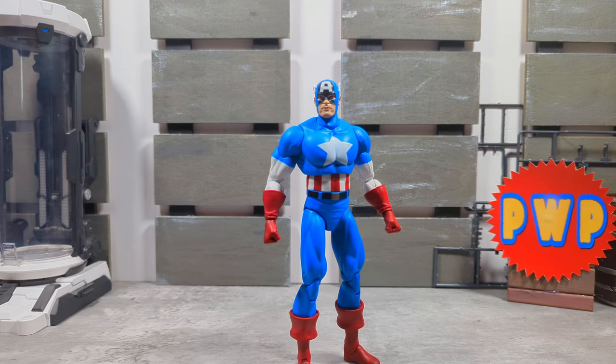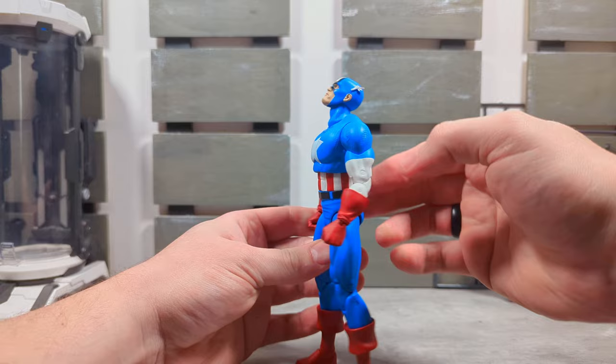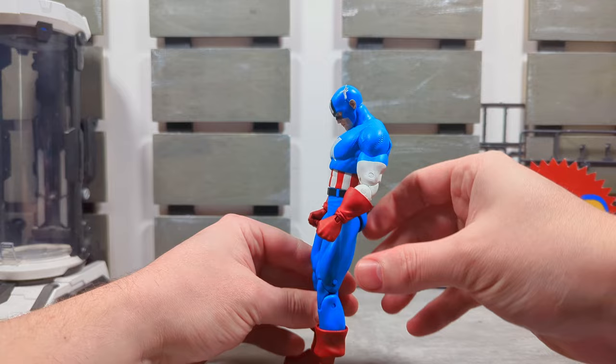The head and neck are two separate pieces, so there's tons of up — that's amazing — and all kinds of down too. The neck is really good on this figure.